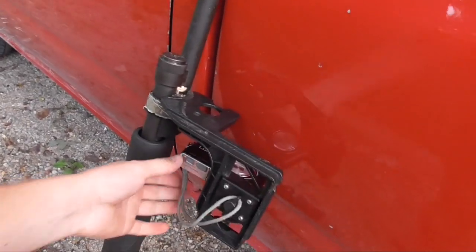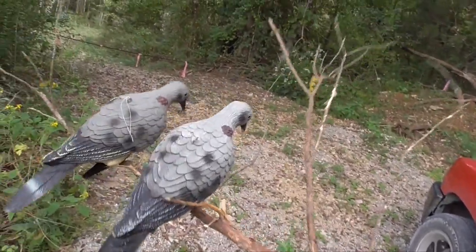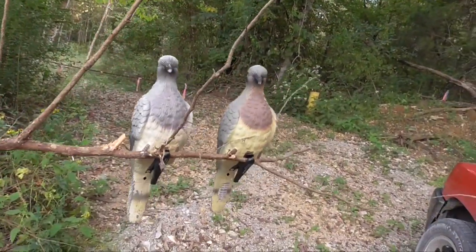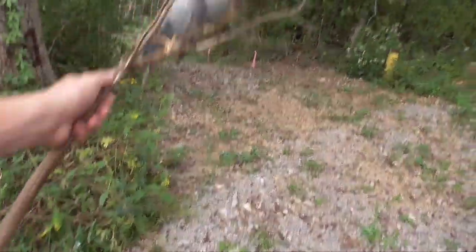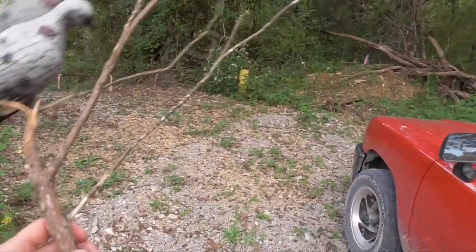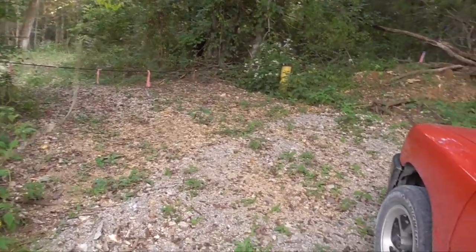Got my old rusty with the camera mount on it and a couple of dove decoys I'm gonna be using. I'm gonna try to stick this stick in the ground just to try it out. I don't know if it's gonna work, but I saw doves here a couple days ago and shot a couple, so let's see what I can get.